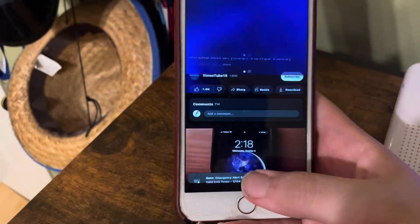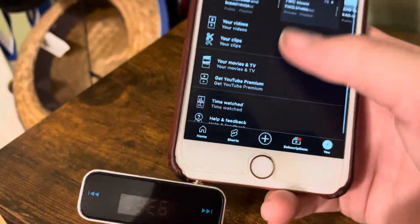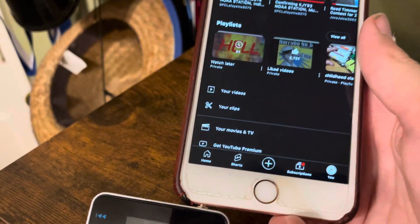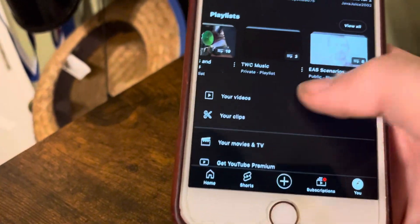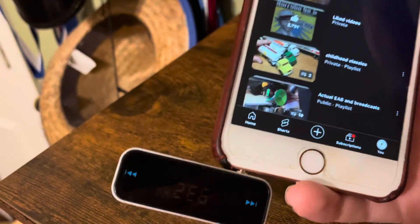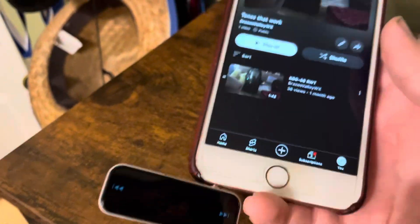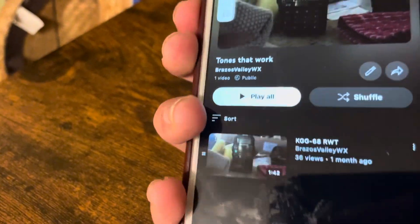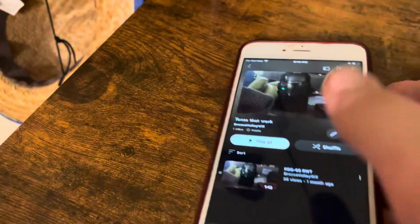Once it's plugged in, go to YouTube — I'm using YouTube for this example — and look up some sort of tone to activate your radios. I'm actually in the process of making a playlist full of tones that work for self-activating. The first video I have is called KGG68RWT, and it has pretty good tones that you can use to self-activate.